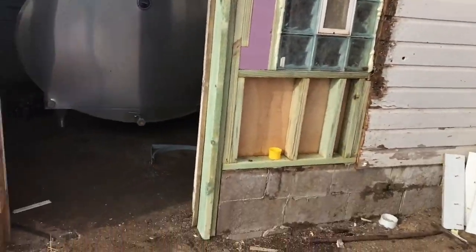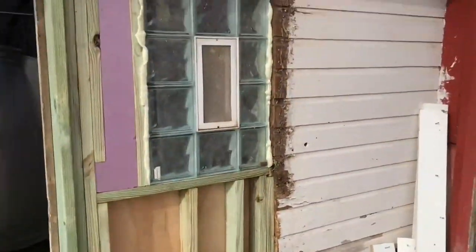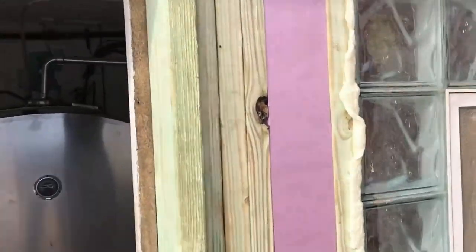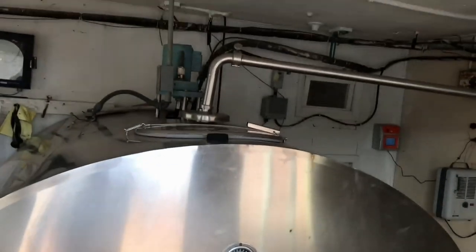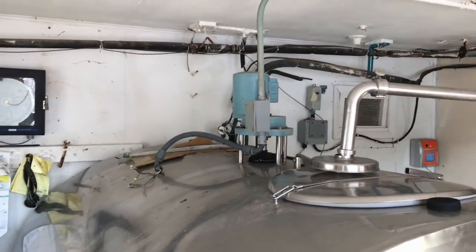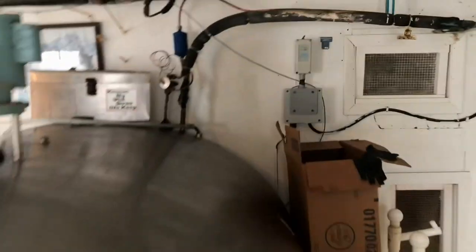We've started putting things back together. We got the hole mostly filled in and put some plastic board up inside. The new tank is in here and we've got to get it leveled out — that's what we're working on right now. After that we'll get it wired and get the lines hooked back up.